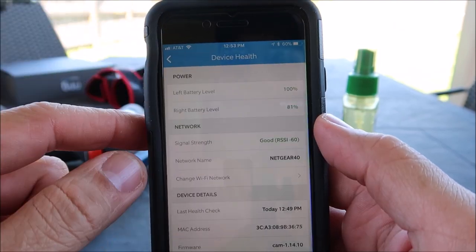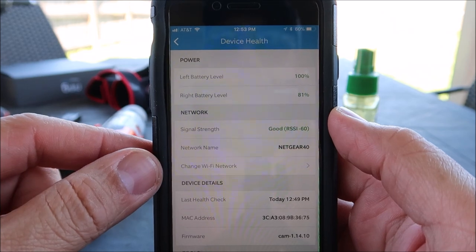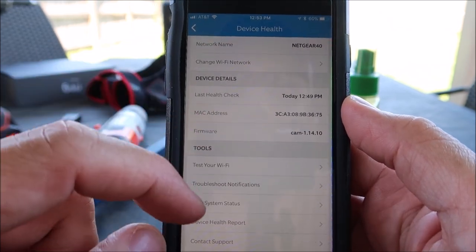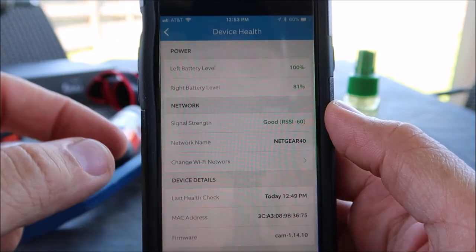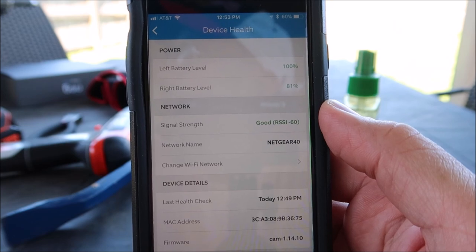Going to the app, you will see that the new battery I put in is 100% charged, and the one I've been using for two weeks of testing is now at 81%. We'll see how soon the battery gets charged by the solar panel. There is nothing in the app that states the solar panel is hooked up and charging the batteries, but I'll give it a few days and see.